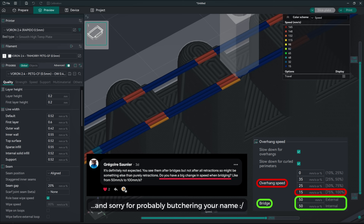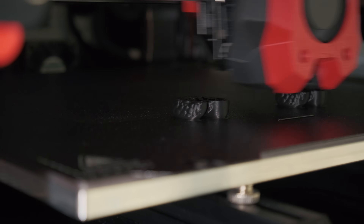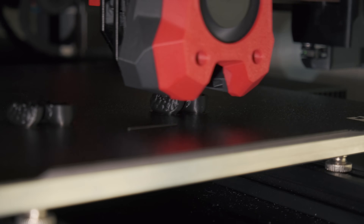Thanks to Gregoire for pointing in the right direction. Going back to printing regular PLA with narrower extrusion, I was wondering how this affects the layer adhesion strength.